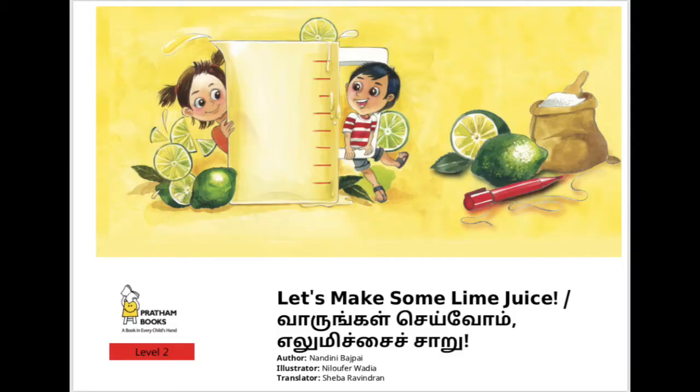It's okay - we are going to learn that today! We are going to read a book which talks about eight children who are playing in the sun, and somebody is giving them some nice, cool lemon juice. After that, they are also going to learn how to make lemon juice. Let's learn along with them! The book we are going to read today is 'Let's Make Some Lemon Juice.' It's written by Miss Nandini Bajpayee, beautifully illustrated by Miss Nilo Farvadia, and published by Pratham Books.